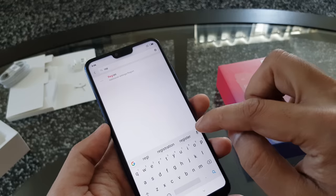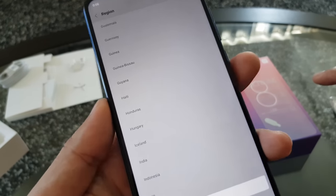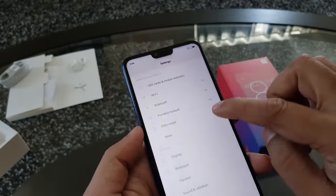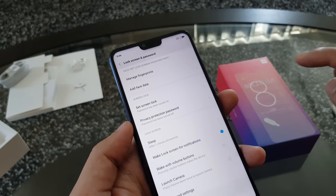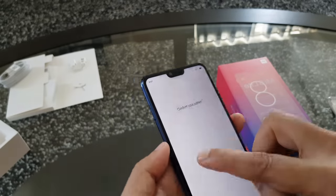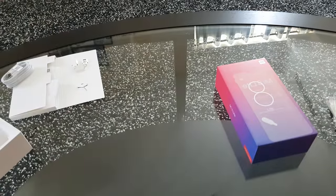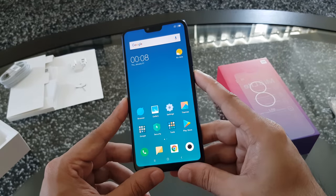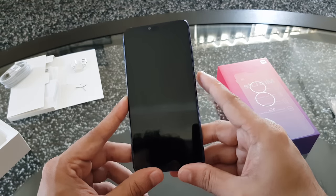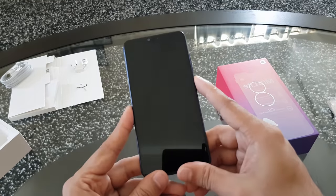When you go to the region settings and choose Hong Kong, it will give you the face unlocking option. Now you can see I have the 'Add Face Data' option. The face unlock on this device is very similar to a flagship — it's very fast and very reliable, much faster than the Redmi Note 6 Pro which I was using earlier.